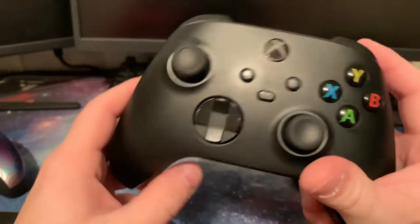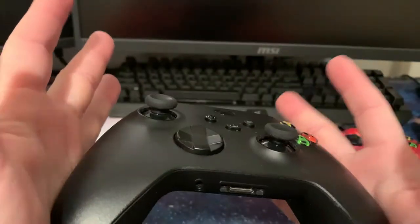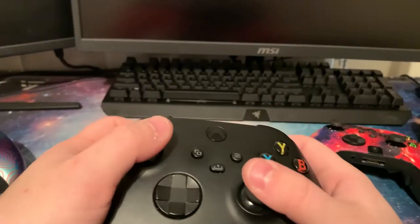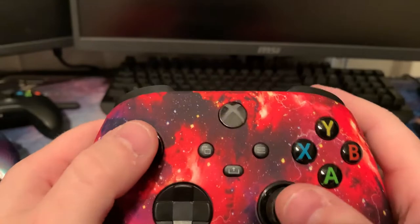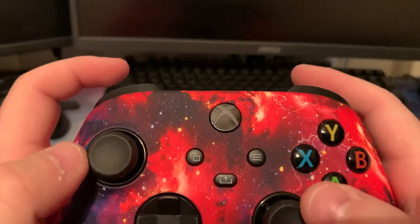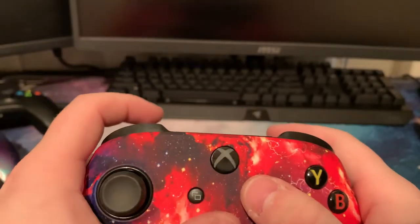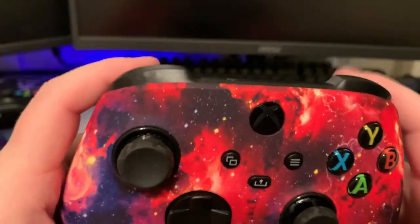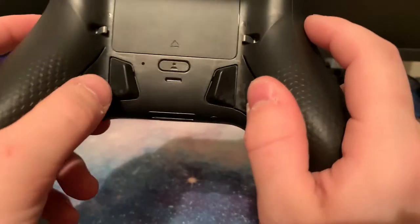This is the Xbox Series X controller that the Instinct Pro is modeled after — it's about a $50 controller you can pick up pretty much anywhere, and it's not bad at all. But the Instinct Pro looks phenomenal. The colors and the faceplate — I do recommend getting a custom faceplate if you're getting a custom controller. I really like this design.